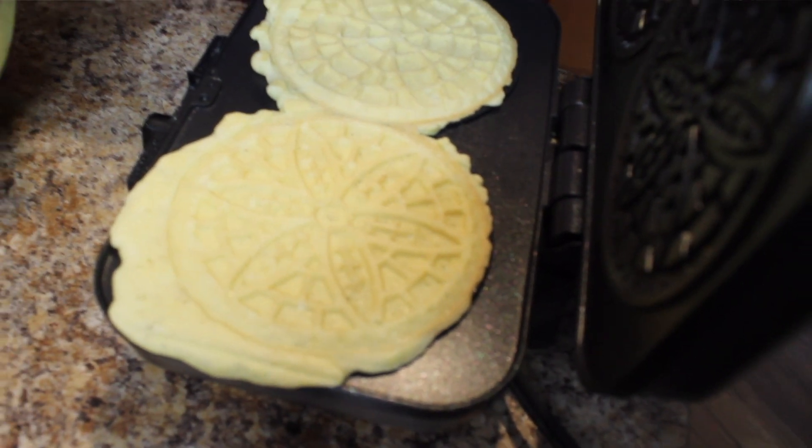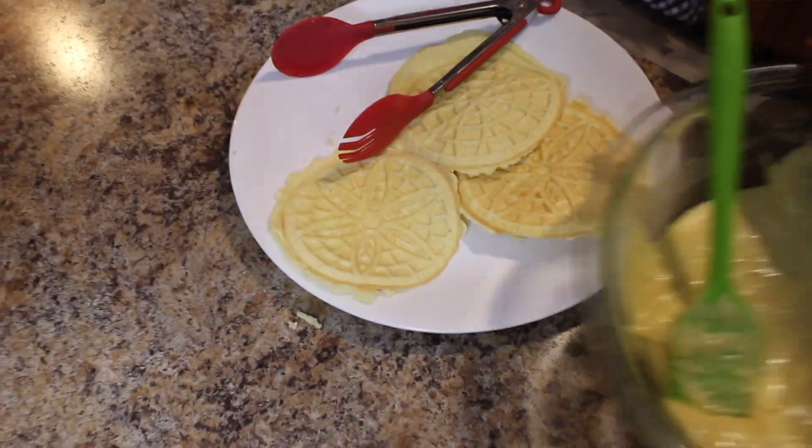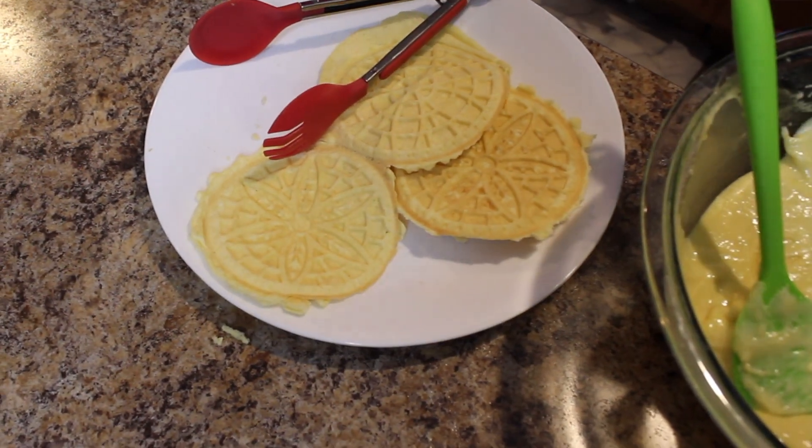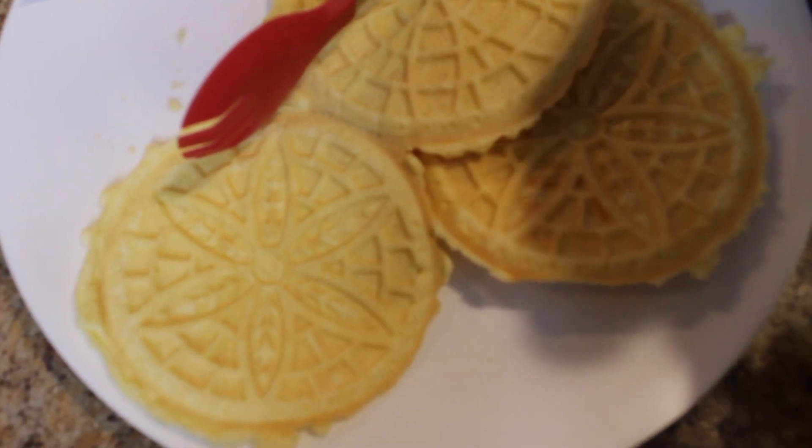It's overflowing again! Look at what grandma's secret is — years and years of practice.